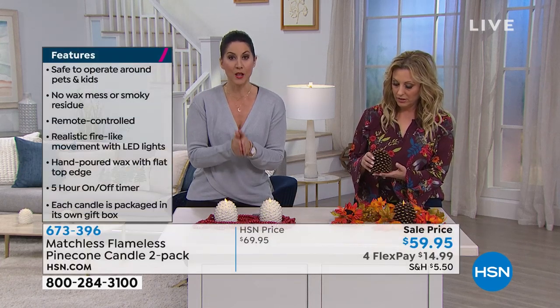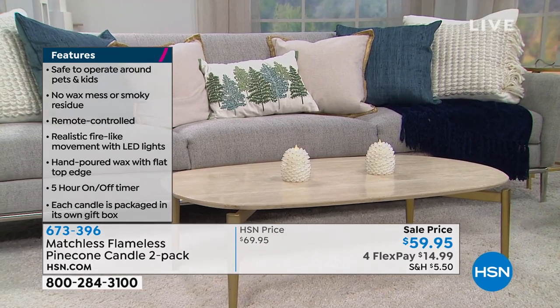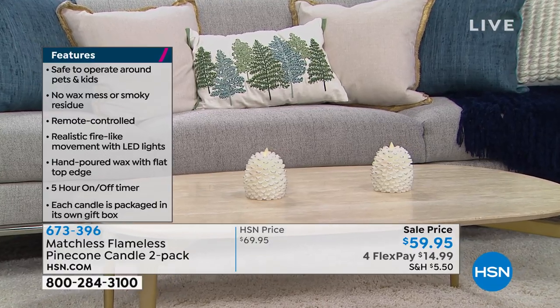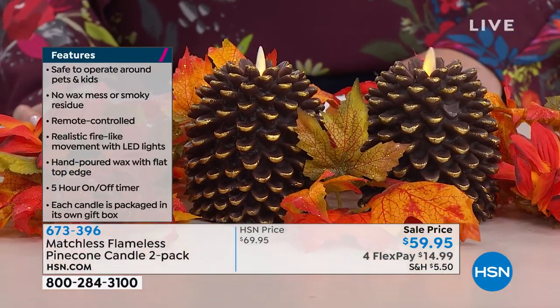A little background on this: this is from Matchless, which are the same people behind Luminara, which is the king of candles. They do not do things like the other people do when it comes to flameless candles. Each one of these is hand poured using high grade paraffin wax. It feels like actual wax — they are 100% actual wax.